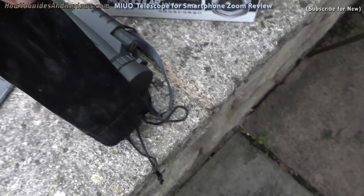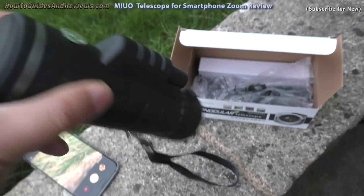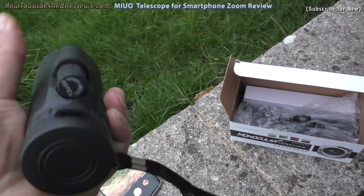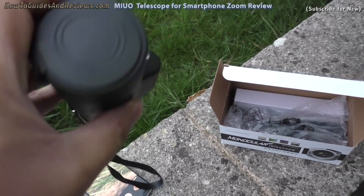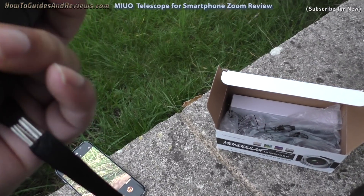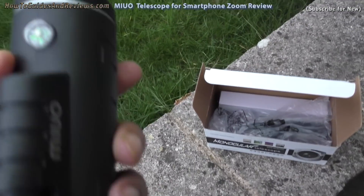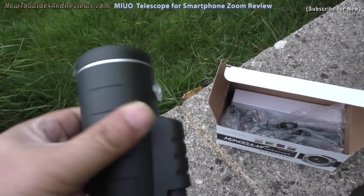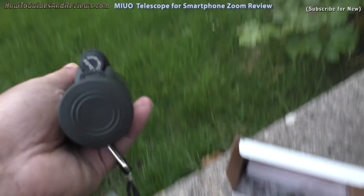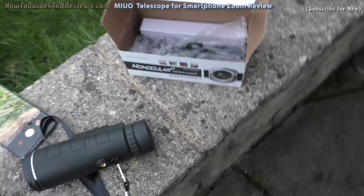Let's see what you get in the box. First you get a little velvet pouch, which this came in. The telescope itself is pretty robustly made — it's metal with a rubber coating all over it, and the lenses have got caps on them. It's got three different adjustment levels so you should get a clear image. It's also got a little spirit level to keep it level, and an attachment for a tripod.